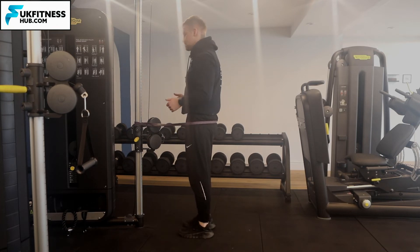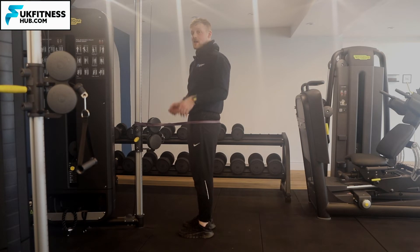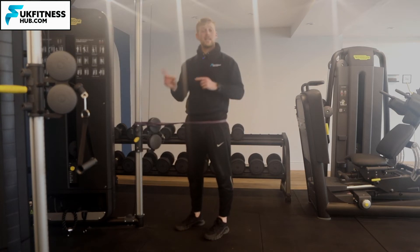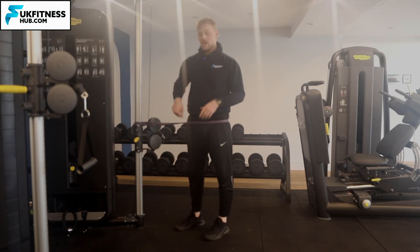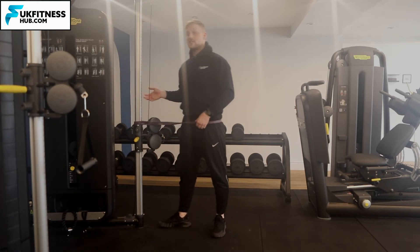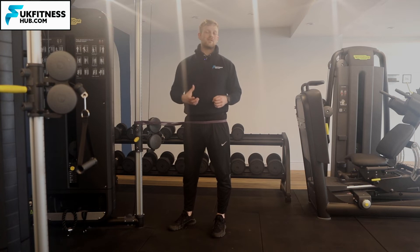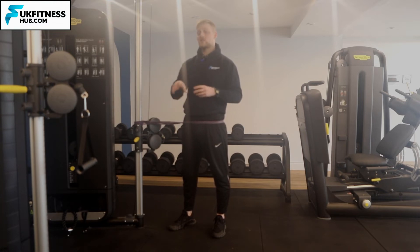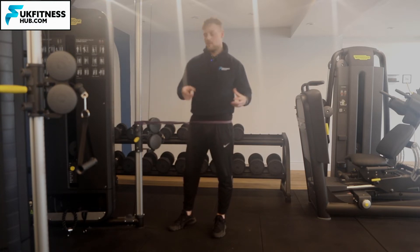As I'm coming back into the reverse lunge I'm going to be creating more resistance, so it's going to make it harder. However, when I come back in from my reverse lunge, the band is going to be pulling me back towards my start position. So there's an element of the exercise that's harder going back, and an element that's easier coming back to the start position.